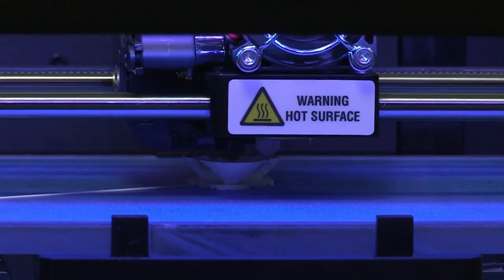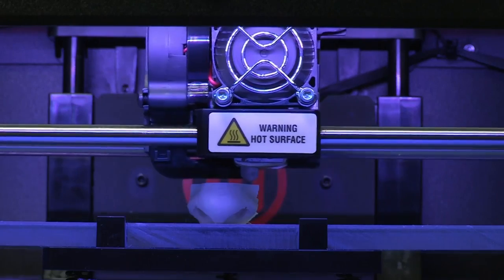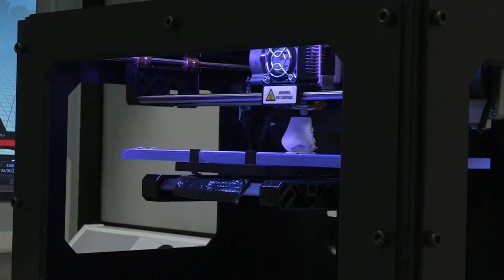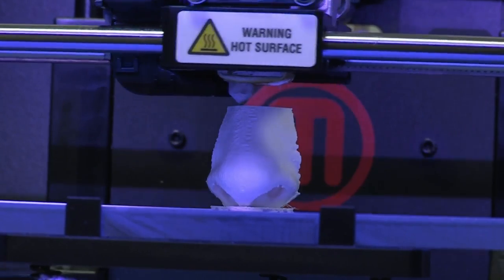This is a 3D printer. It's not like a normal printer with ink and paper — this prints things you can pick up and use. But one of the most amazing things it can do is print replacement body parts. And to prove it, I'm going to print an exact copy of my skull.